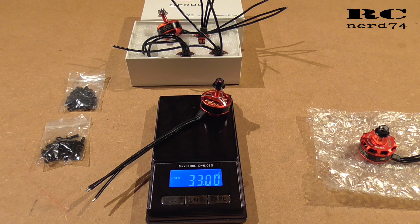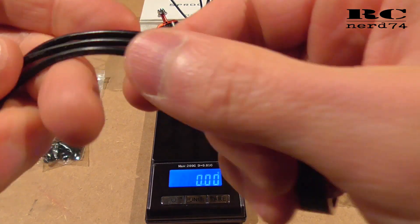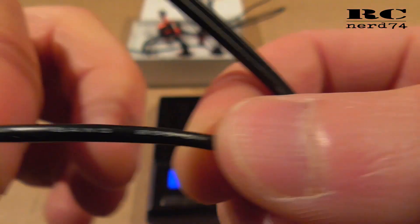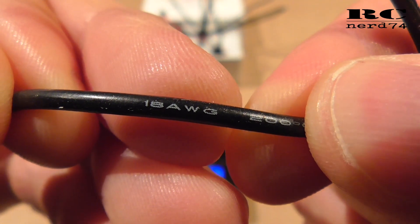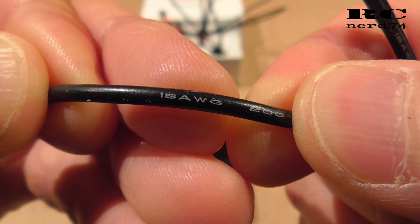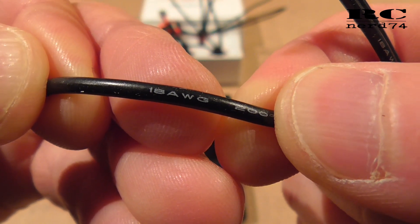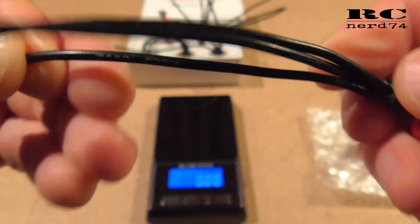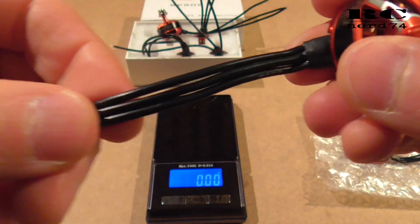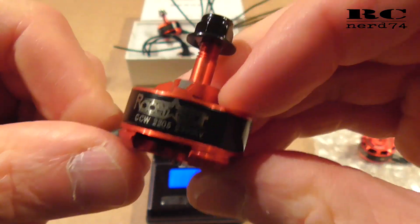Last but not least, let's check the weight — it's exactly 33 grams, which is no surprise for this size of motor, a regular weight. What makes it a bit heavier than other motors is the cable size: these are 18 gauge, and most other motors have 20 or even 22 gauge cables. So it would be possible to reduce the weight a bit with thinner cables, but that's okay and I really like these motors.